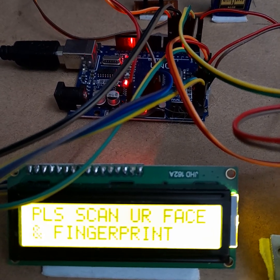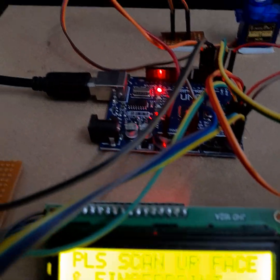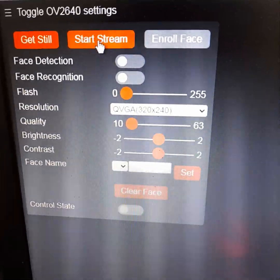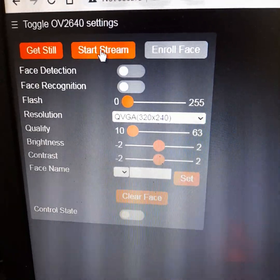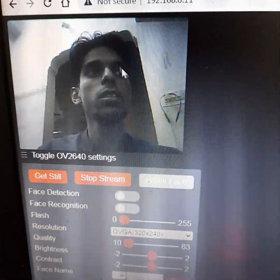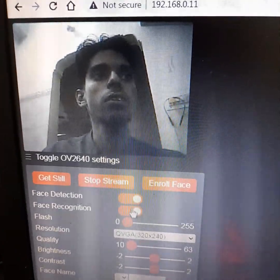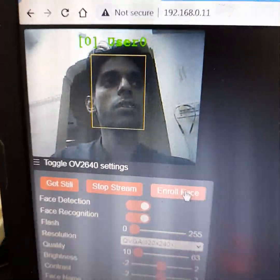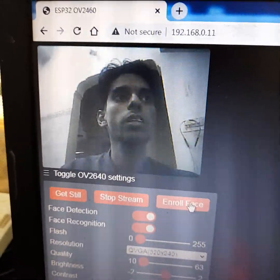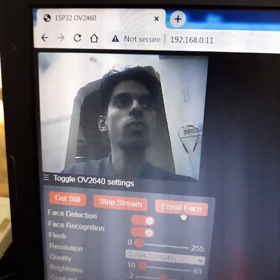Now let's get started with the demonstration. First, we will enroll our face. To do this, we need to start the camera stream. Once the camera is started, click on 'Identify Face'. As you can see, my face has already been enrolled. If it hasn't been done yet, you can try again — just stay still right in front of the camera.